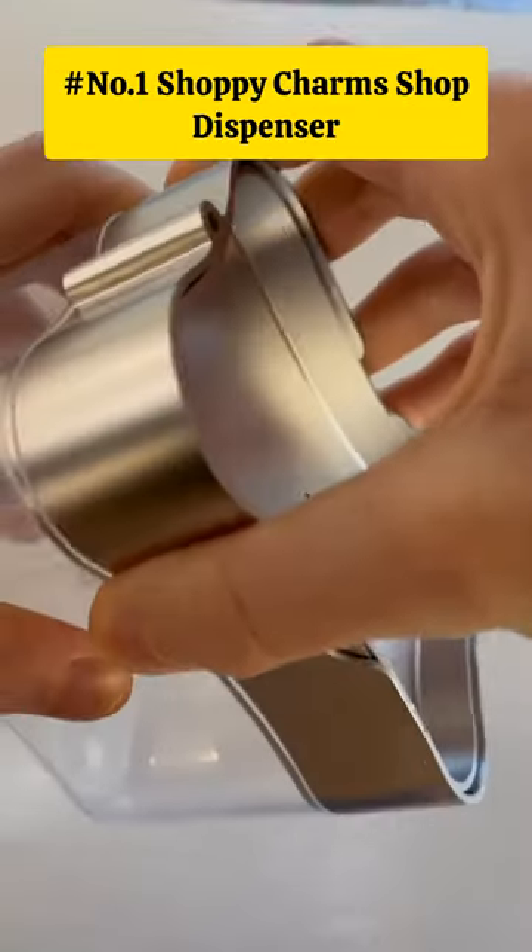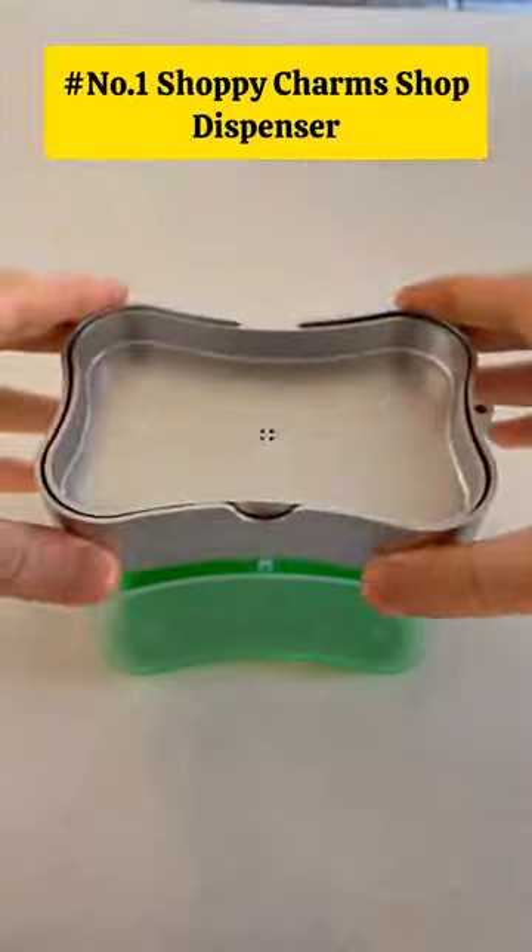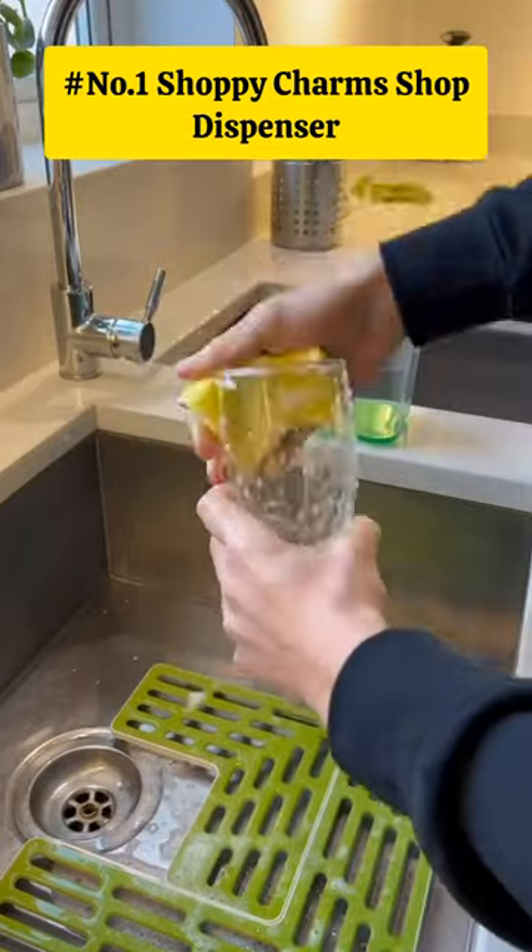Amazon Kitchen Find. This is a Shoppy Charm soap dispenser for dishwasher. It is a convenient pump style holder for liquid soap.